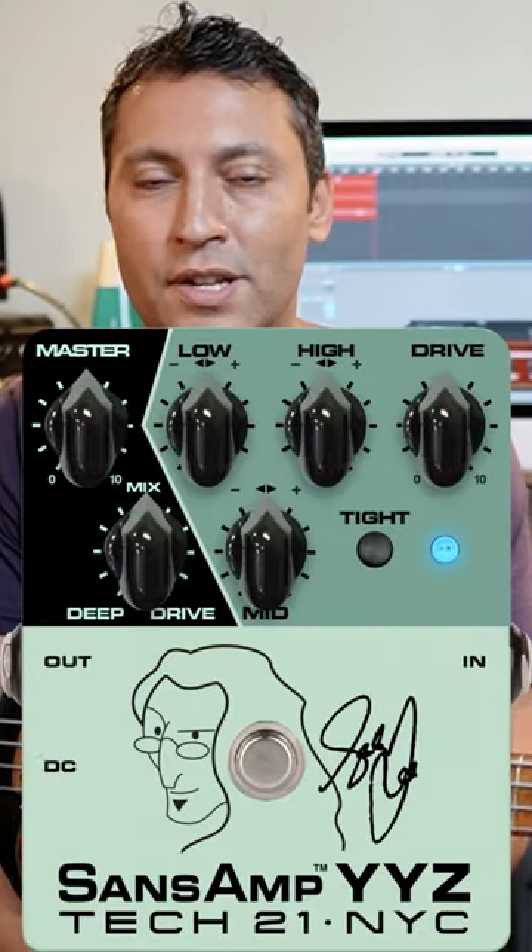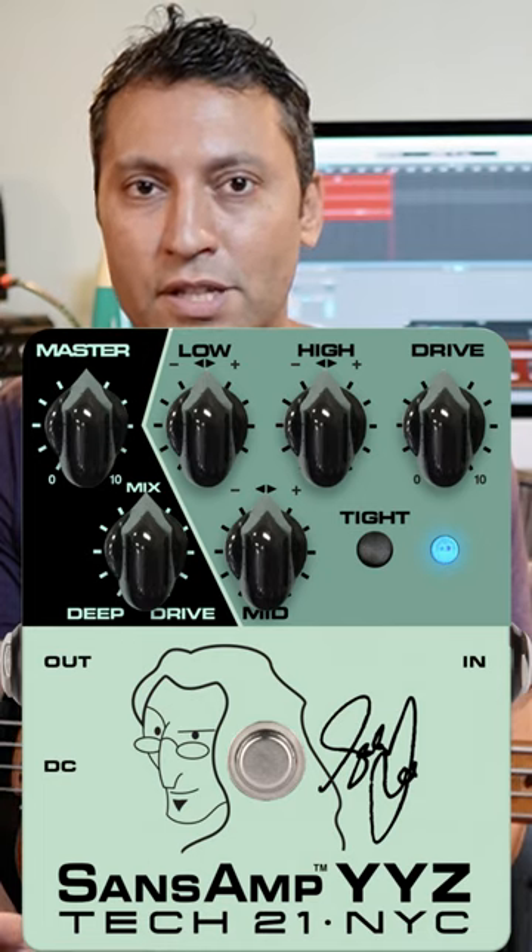The technique is to have two signals, put a bunch of distortion on one channel, and mix them together. He's also got his signature pedal that you can use, which gets pretty close to his tone.